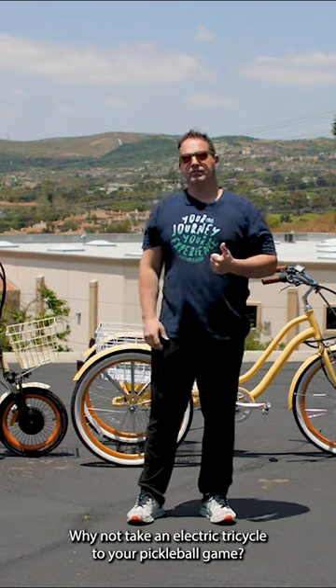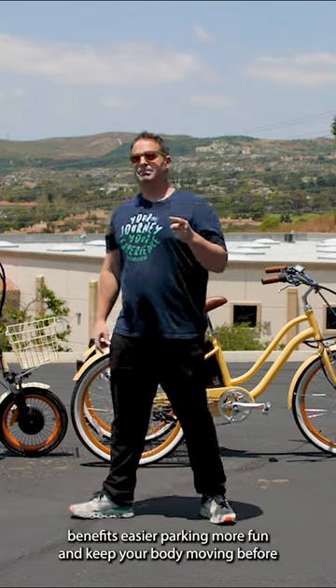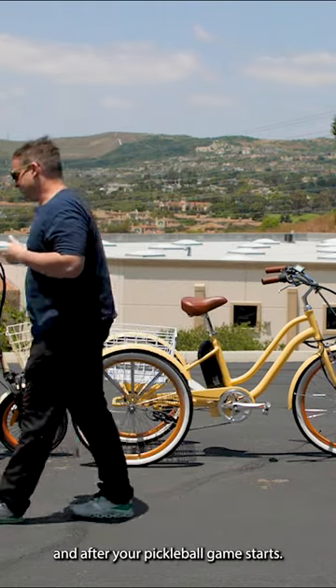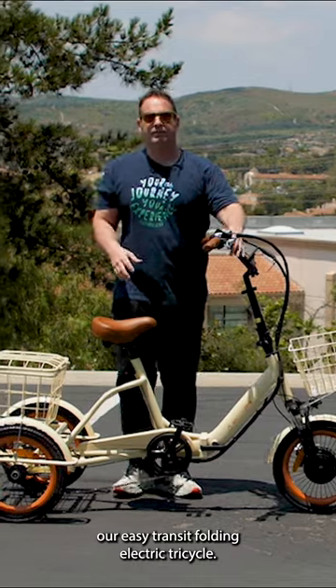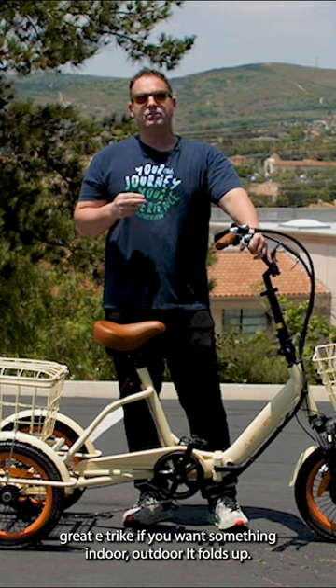Why not take an electric tricycle to your pickleball game? Benefits: easier parking, more fun, and keep your body moving before and after your pickleball game. First up is the Easy Transit folding electric tricycle — a great e-trike if you want something versatile.